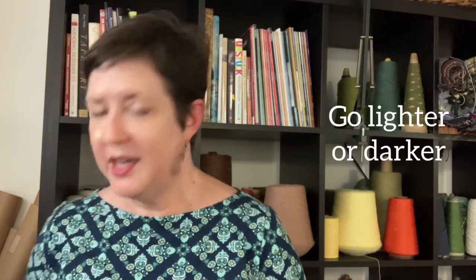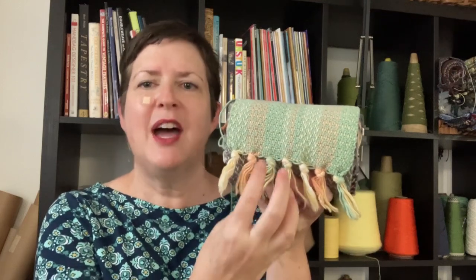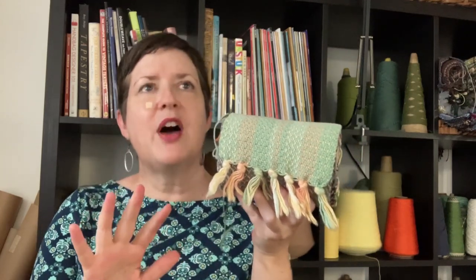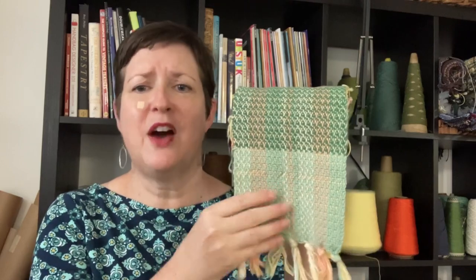Tip number two is to choose a lighter or darker version of one of the colors in your warp. In this sample, I did all pastels — a peach, a pale green, a soft yellow, and a white. For my weft, I started out mirroring that light green, but then I thought: what if I took that green and went darker? So look at this section — this is the green, but just a darker version. It's a really easy step to go from one of your colors and make it lighter or darker to complement your weft. This lighter version makes me think of a nice baby blanket, while the darker version has a much more solid feel.